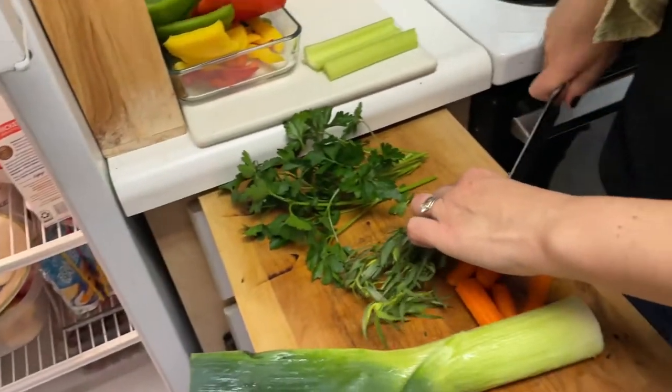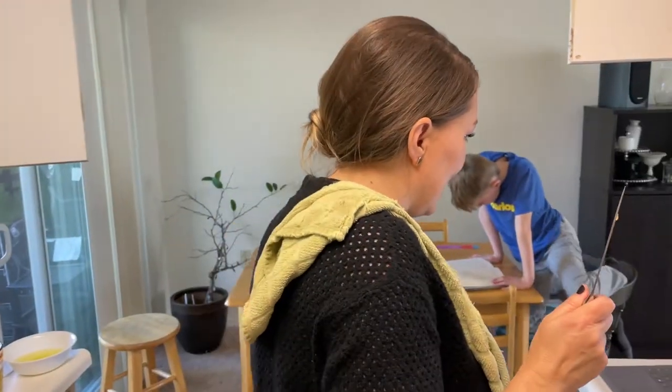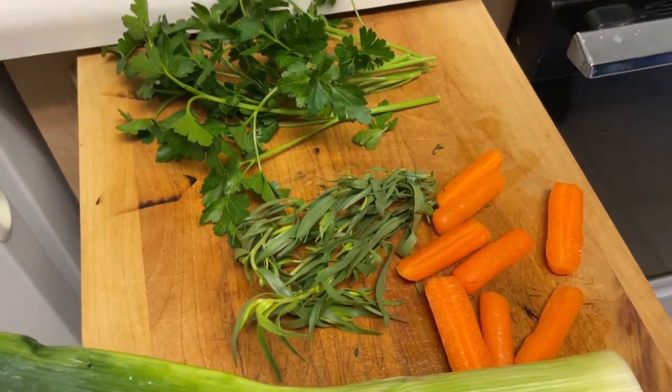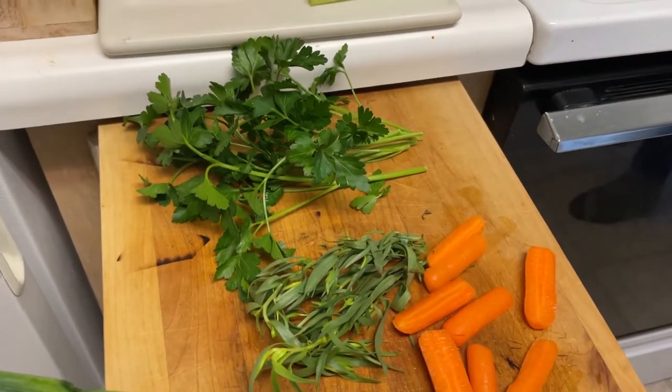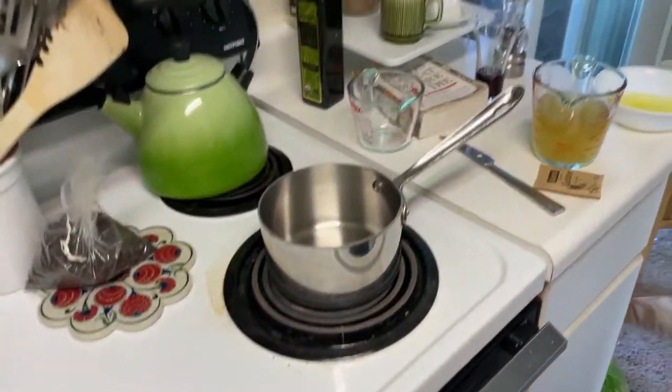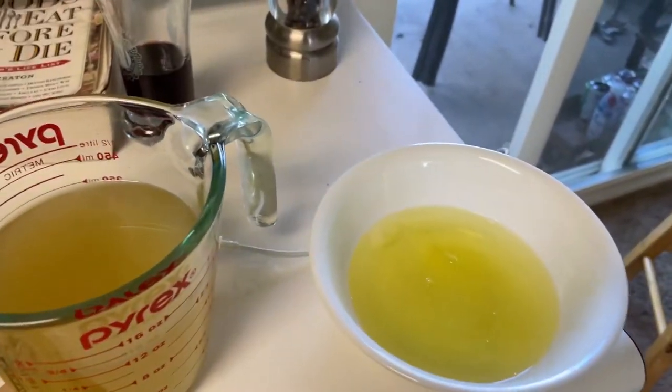Meanwhile, we're getting the other things ready. Nicole is getting some of the aromatics for our broth — we've got some parsley and some tarragon, leeks, carrots, and some chicken broth and egg white.